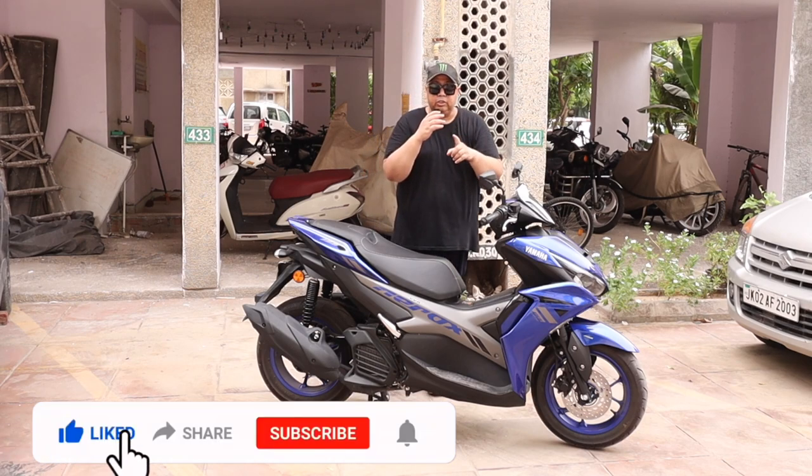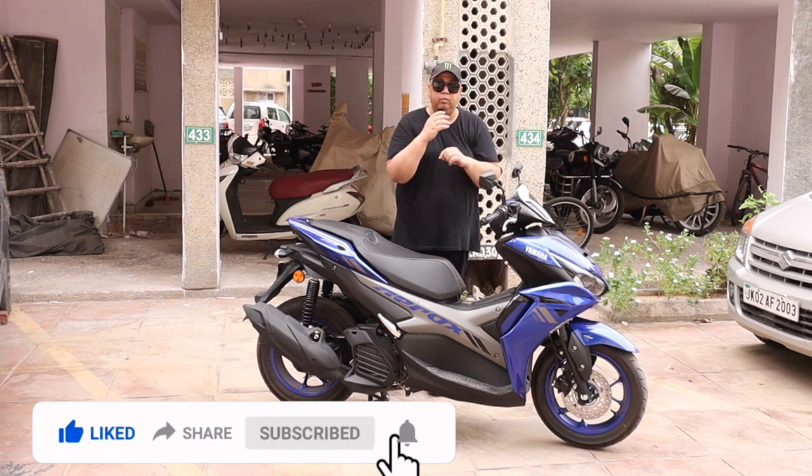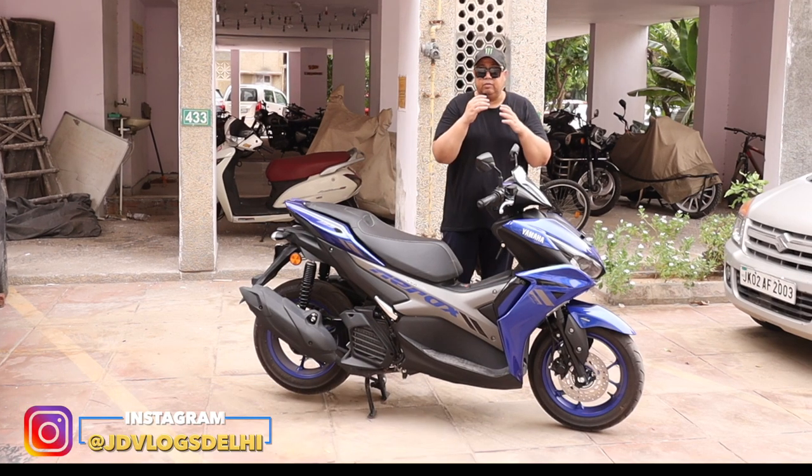First of all, please like and share with your friends. In the comment section, please comment. Please don't forget to subscribe to my channel. Let's start the video.